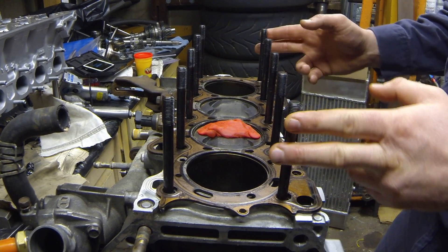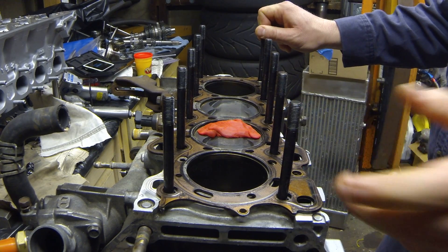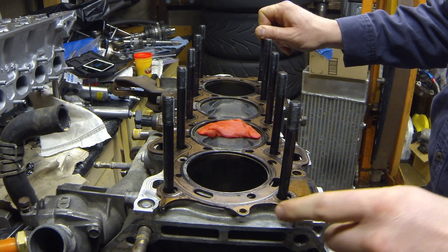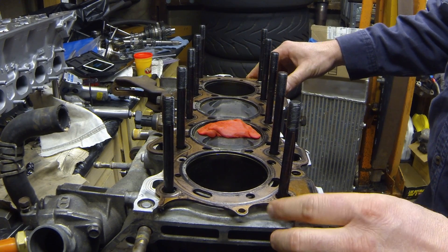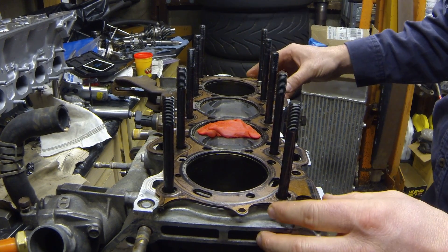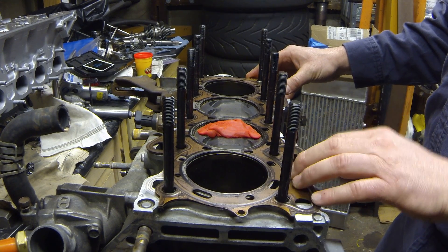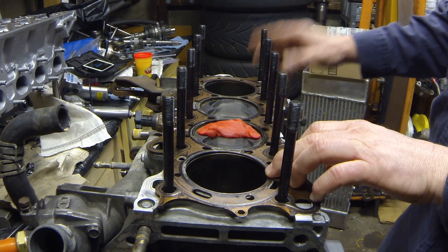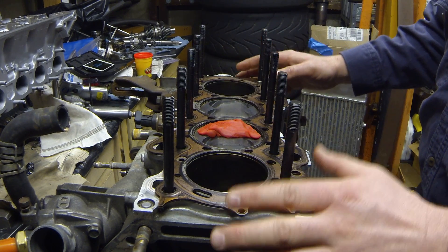Right now I'm using my old ARP head studs. These have been torqued two or three times already, so I'm going to throw them away — I have a new set. I'm also reusing my old head gasket, which will be thrown away after we're done. You want to make sure you know the crush thickness of whatever head gasket you use — the thickness when the head is torqued down to factory specs.